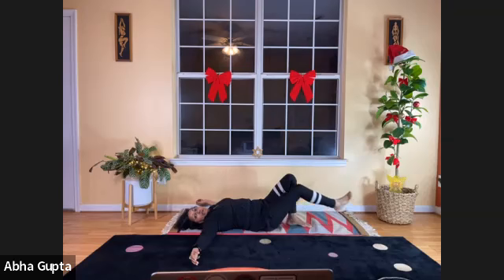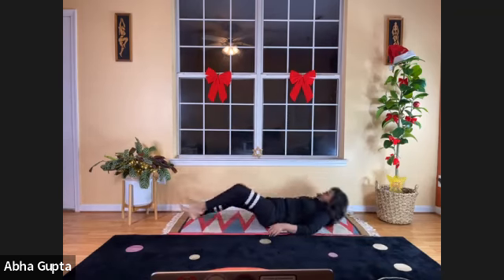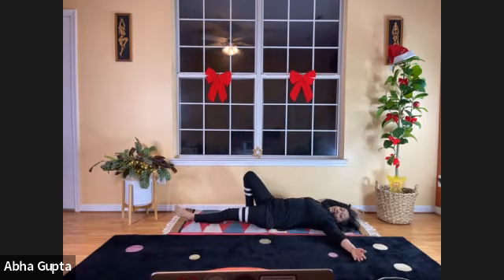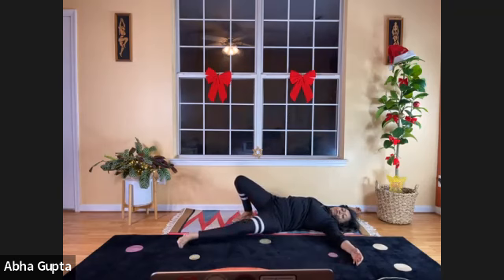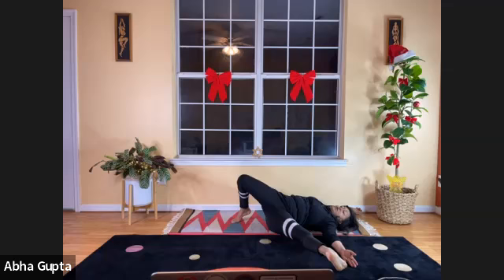Now do the same thing on the other side — fold your right leg, arms stretched. Breathe in, moving your left leg toward your left hand, then breathe out, moving it back to its position. Let's do it one more time — breathe in, sliding your left leg toward the left hand, and slide it back to its position.